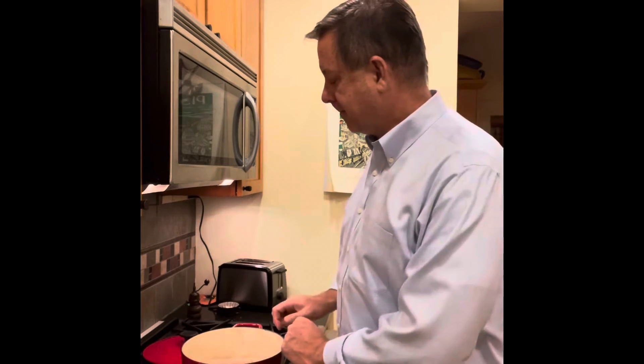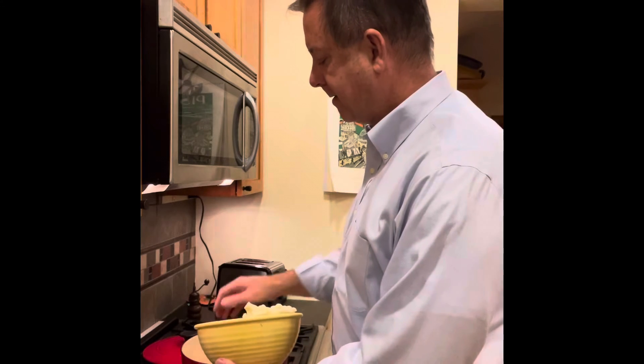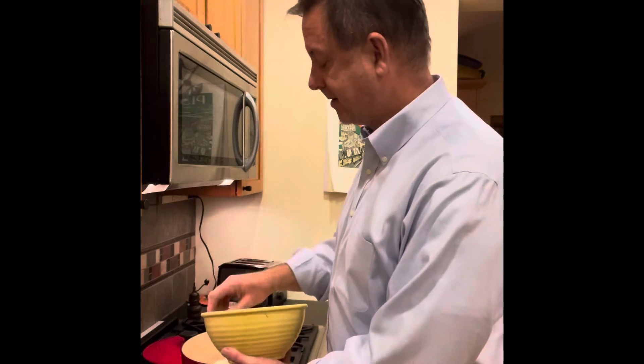In my enamel glaze cast iron Dutch oven I've got about two tablespoons of vegetable oil, and in here a whole head of cauliflower. I'm just going to put that in and let that brown a little bit. If you don't like cauliflower, you can still make this dish — maybe use broccoli instead.